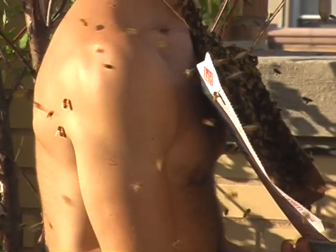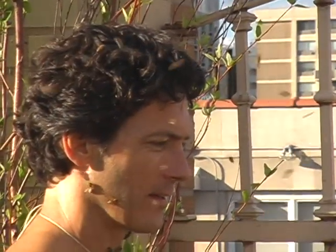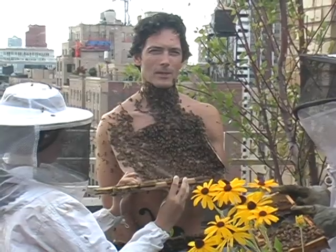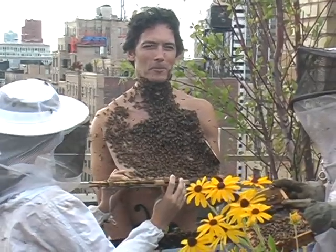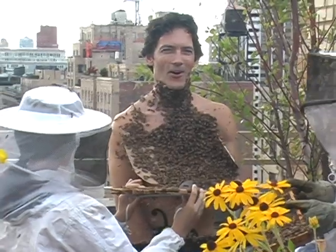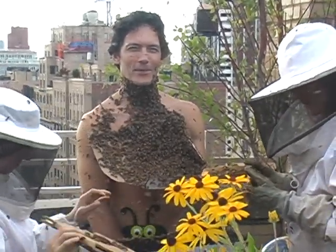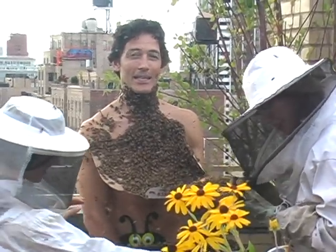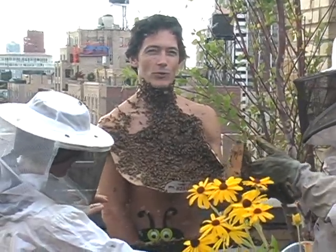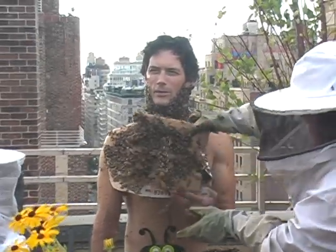Once I moved the cardboard up underneath the queen cage, the bees did start to cluster around her, and they also started to move up all over my neck. Now as the bee beard takes shape, I feel all the little legs all over my neck and my face. It kind of feels a little bit like a razor burn. And I can feel a little bit of the heat — the bees create a tremendous amount of heat.